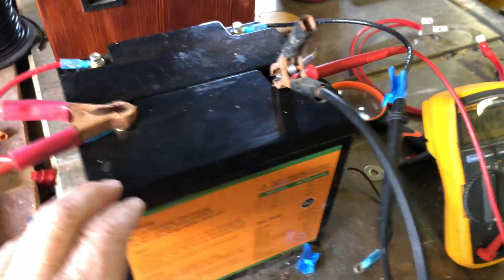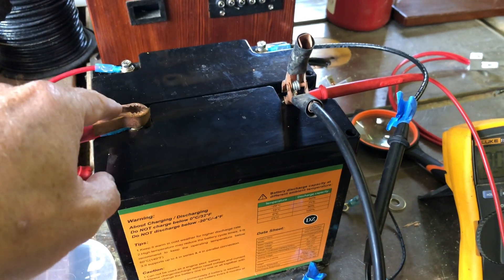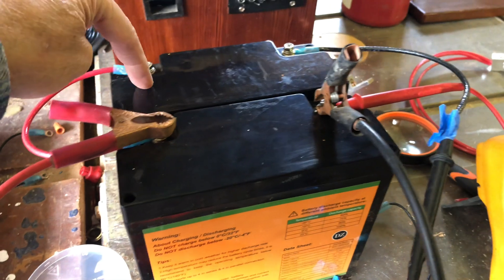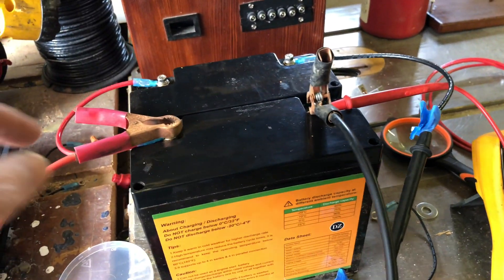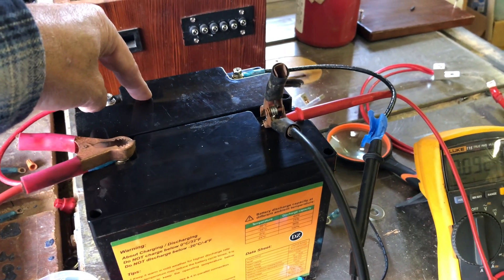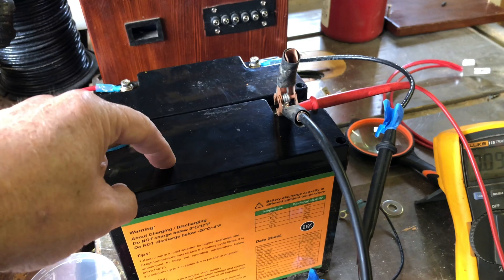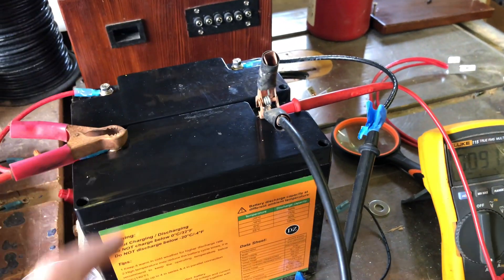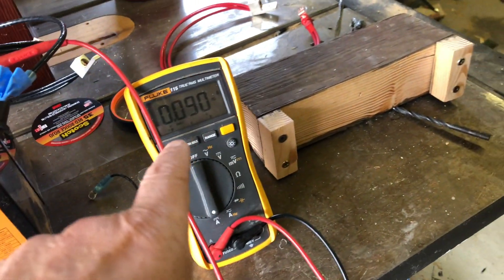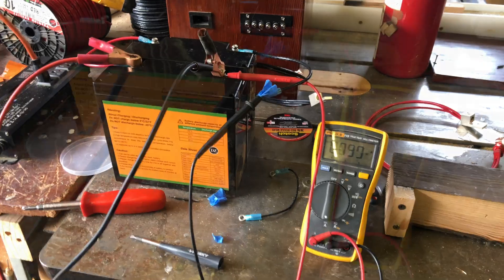The reason this is not a good idea is because current follows the path of least resistance. If you put your power output here on the front battery, the wires leading to this battery here add resistance to the circuit, so the current is going to want to come out of this battery more than that one. That is a problem when they're in parallel because this one is going to be discharged more than that one, and when you're charging it the reverse happens — this one will be charged more than that one. The batteries become out of balance, and you can see that right here because I've got current flowing between the batteries right now.